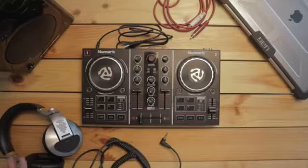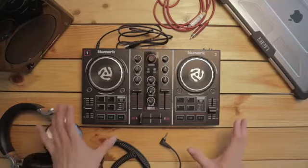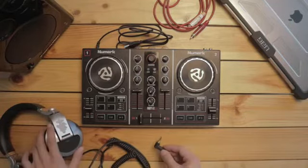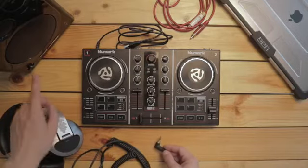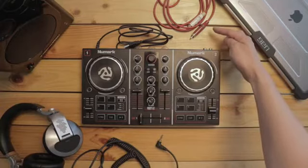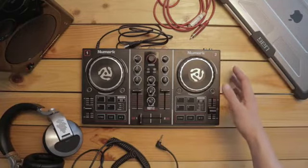Alrighty, so I've got everything I need to get started DJing with my Numark Party Mix on this desk. On the lower left, I've got a pair of headphones with an 1/8 inch jack. Over here, I've got a pair of speakers with an RCA lead. We're gonna be connecting this to the output of the Party Mix later on.